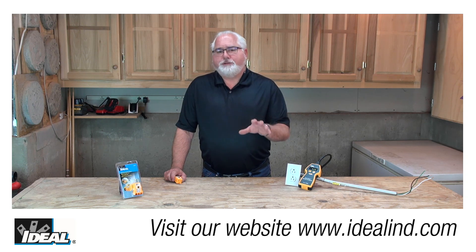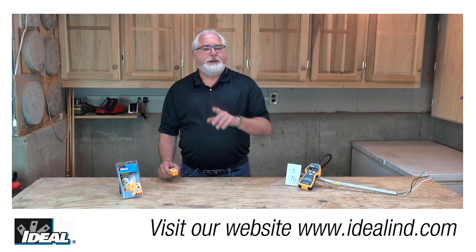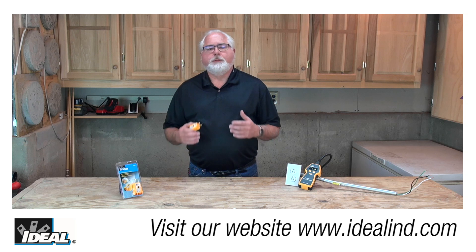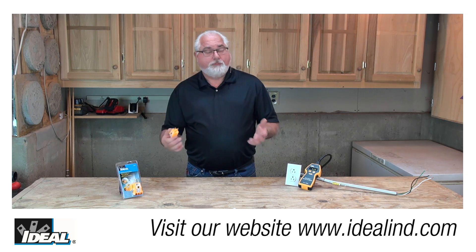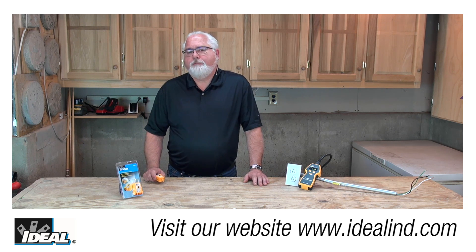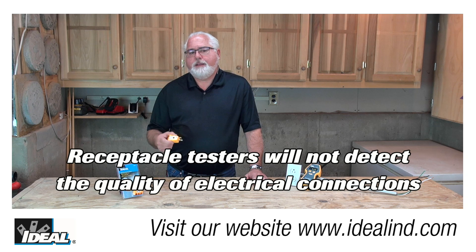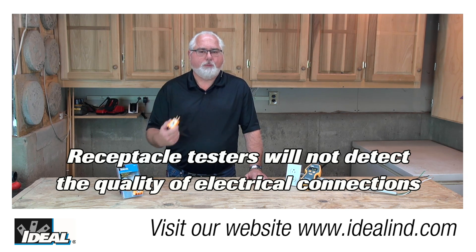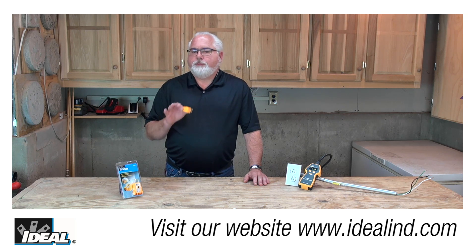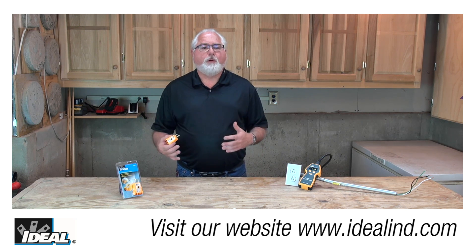A few words of caution about receptacle testers. Receptacle testers are simple, inexpensive, and very useful, but you have to be aware of their limitations — and that's true of all types of receptacle testers on the market, not just the Ideal 61-501. This type of tester can't tell you anything about the quality of the electrical connections behind the walls. It doesn't take much power to light the little bulbs, so it may show you that polarity is correct but can't tell you if there is a very high resistance connection behind the walls.